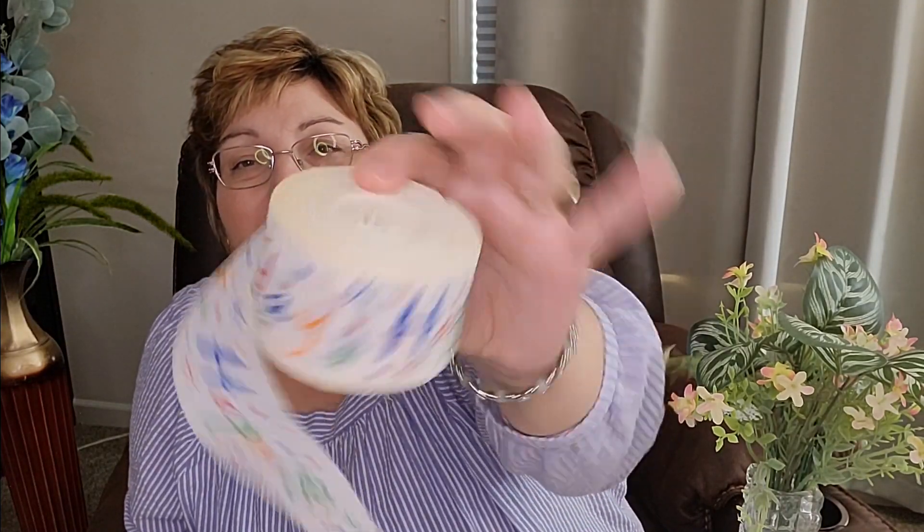I wanted some streamers, but I did not buy any. I looked in my stash of birthday stuff, and this came from Dollar General — I've had it a long time and it's still good, so I'm going to use it. It's sort of a teal — teal blue — and it's just called Crepe Streamers. I also found this that I've used in the past, but it has gotten real dark and faded around the edges, so I'm probably not going to be able to use this. But I'll stream those blue ones up around the ceiling.